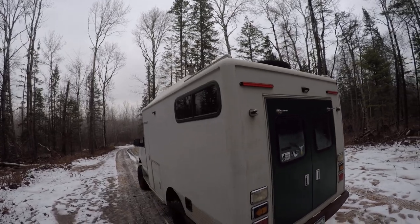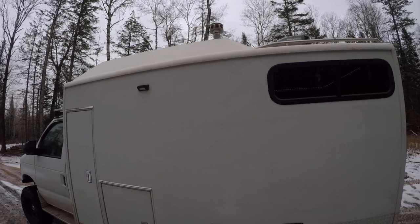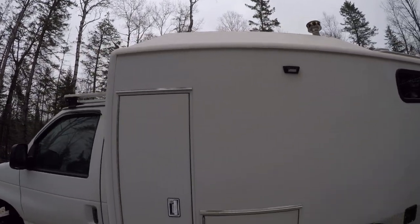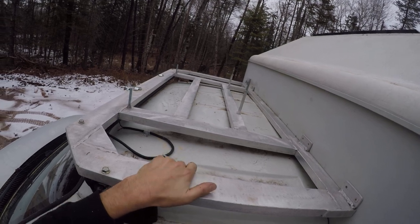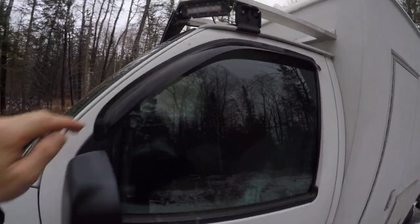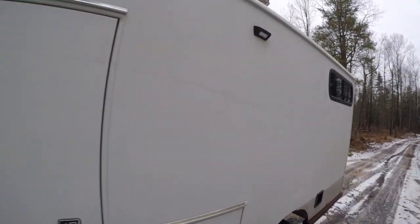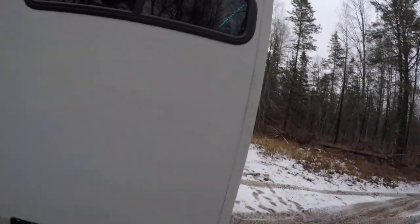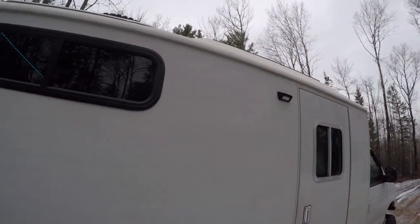There's the Maxxair fan, cowl, and the flue pipe for the wood stove. There's usually an 8-gallon jerry can and some MaxTrax up here — they're off because I was using them, but I'll put them back on. None of the lights are hooked up; that still needs to be done. It's got floodlights on the sides and rear.